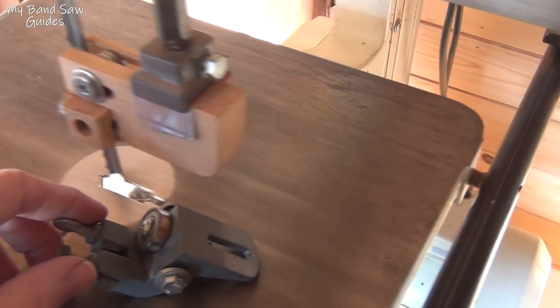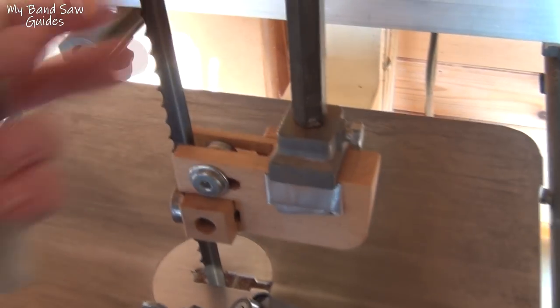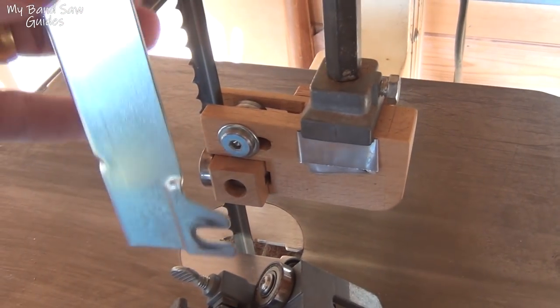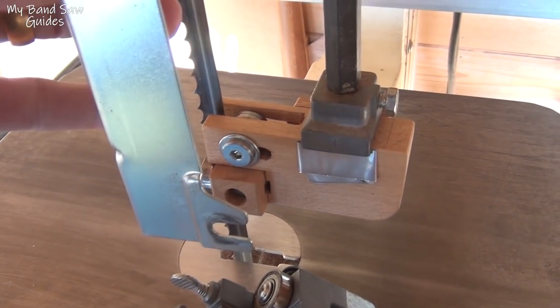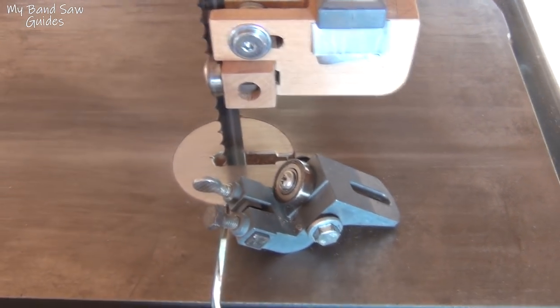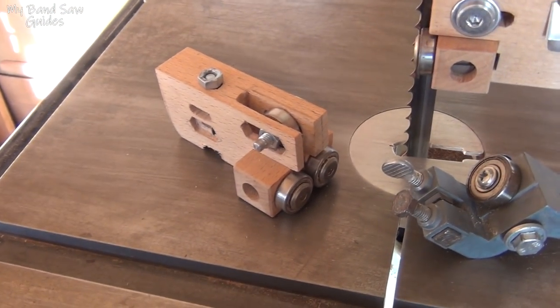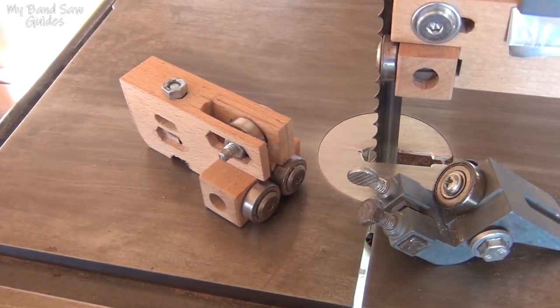One thing I still need to do on here is put some method of holding the blade guard on, because at the moment there's no blade guard above the guides. This is the sort of thing we need to go on there, so I'll take the lower guide back inside and take it apart and show you how I made it.